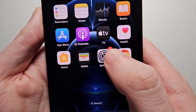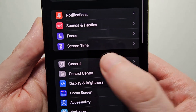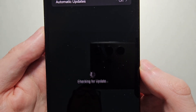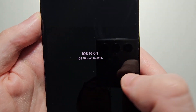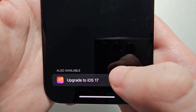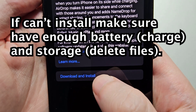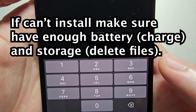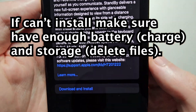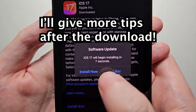To update, just go into your Settings, then select General, and go to Software Update. You might not see it right away, but at the bottom you'll see 'Upgrade to iOS 17.' Press that, then press Download and Install, enter your passcode, and select Install Now.